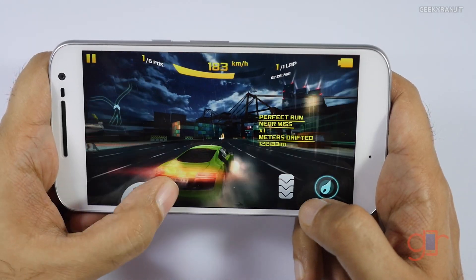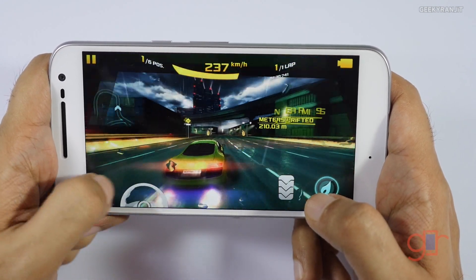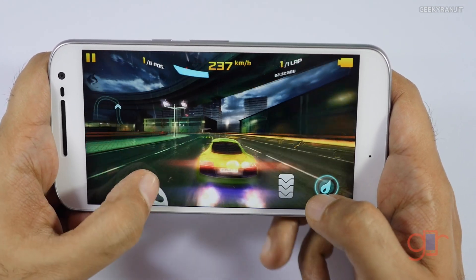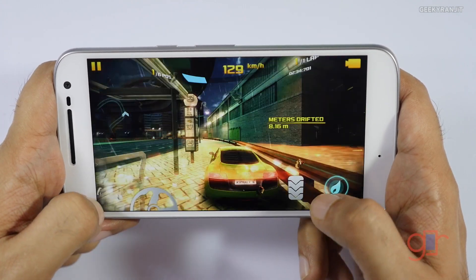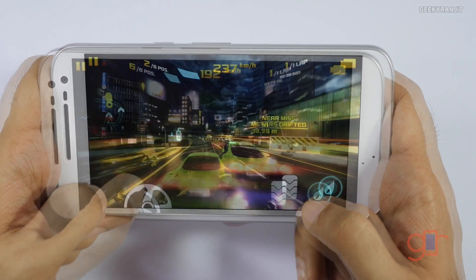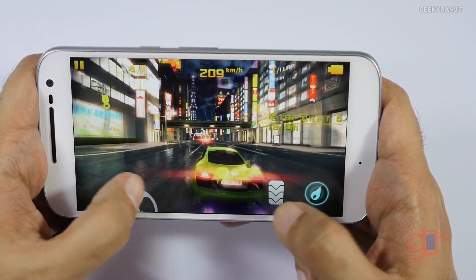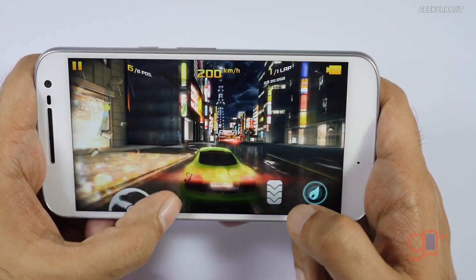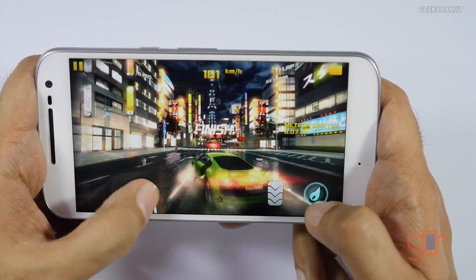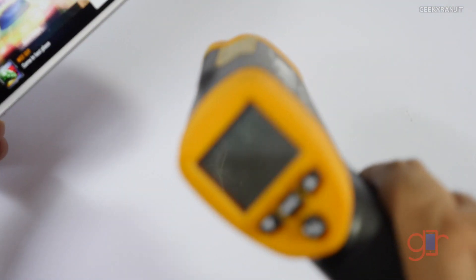We'll also play Nova 3 after this to see if it exhibits any lagginess or overheating issues. This level is almost done now, and it's been 12 minutes since we started gaming. Let's look at the temperatures.